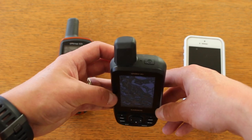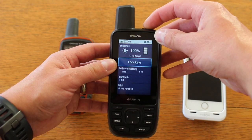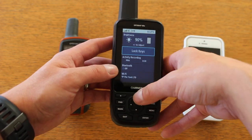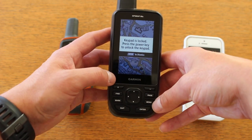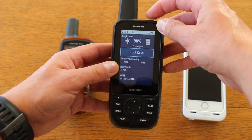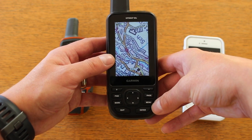The power button is now on the top of the unit instead of on the side. One touch of the power button gives us the option to adjust backlight, but we've also got the option to lock keys — I can lock the buttons to stop any accidental presses. Then it's easy to press the power button again to unlock. We really like that feature.